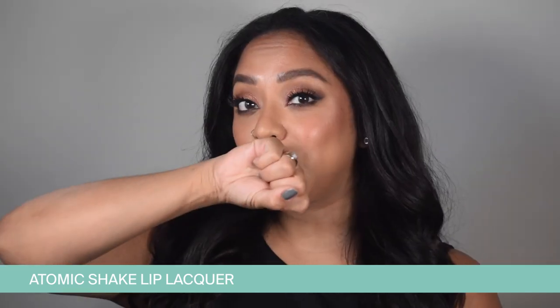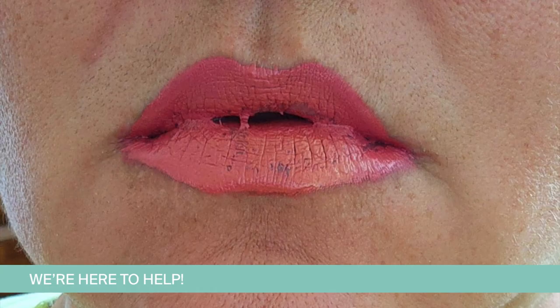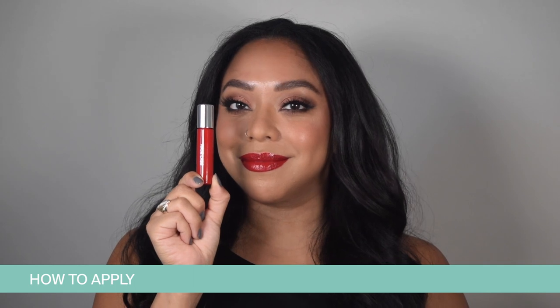How to enjoy Atomic Shake Lip Lacquer for maximum transfer-proof results. If you're having any issues with stickiness, gunkiness, or goopiness, you may not be applying it correctly, and we want to help you get the best results.